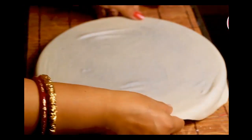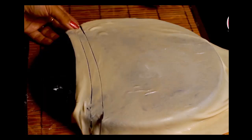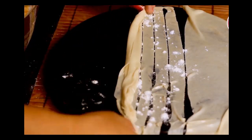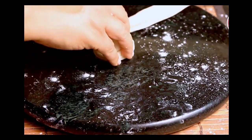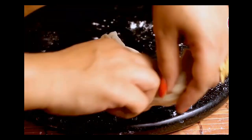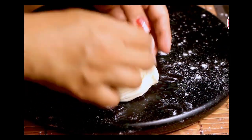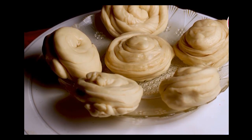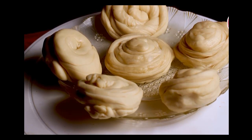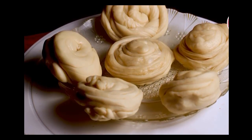The gluten present in the refined flour brings elasticity to the dough, so after stretching it becomes a big roti. There are many ways to make layers on lachha paratha — today I'll show you one of them. After making a thin roti, cut it into thin strips. Then roll all the strips together, stretch the sides, and begin rolling from one end to make it like a Swiss roll. Gently press the end to secure the dough. It is good to keep the layered balls in the refrigerator for at least 1 hour so that the layers are visible once we roll it.